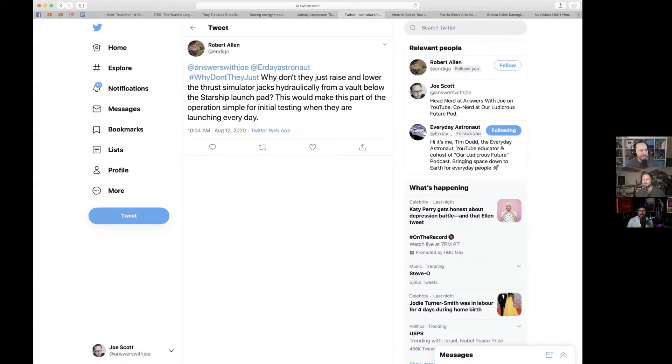Hey guys, welcome back! It's time for 'Why Don't They Just' — not brought to you by Starbucks. Today's question comes from Twitter: Robert Allen at Indigo asks, why don't they just raise and lower the thrust simulator jacks hydraulically from a vault below the Starship launch pad? This would make part of the operation simpler for initial testing when they're launching every day.